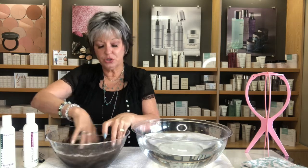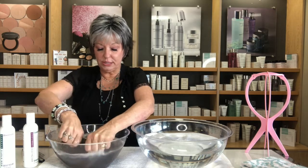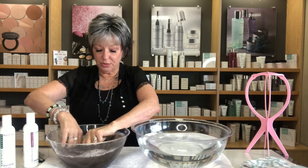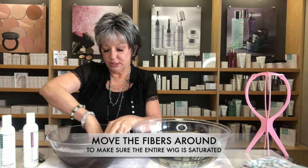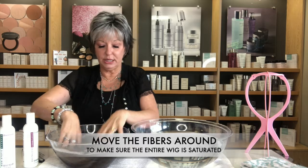I do what I call a crab claw — you're squeezing and working that wig around in the shampoo. Do this for a couple of minutes. You'll see the water start turning as you work and squeeze the wig, moving the fibers around and releasing all that dirt from the cap.